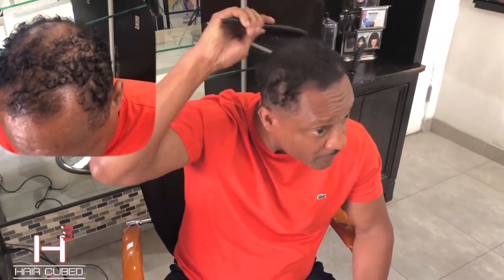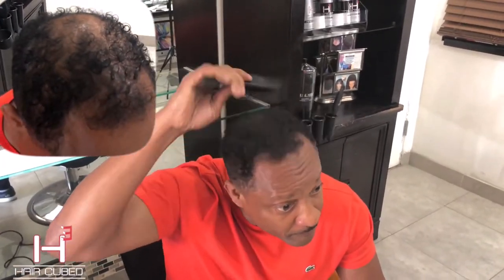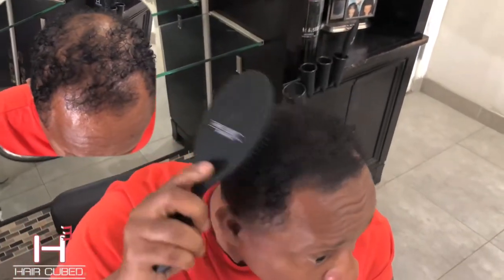See the difference — gives you your confidence back. I'm almost club ready, you know. First time I did this, my girl didn't even know who I was, man. She could always spot me from the back of my hair.